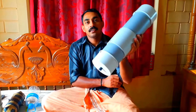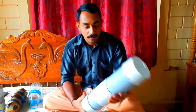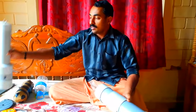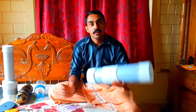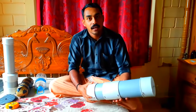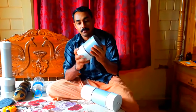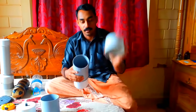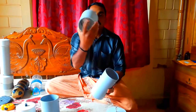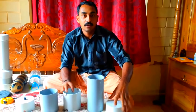Hi friends. I am using a PVC pipe. I now turn it into the scan and conduct. This is how we use this pipe.